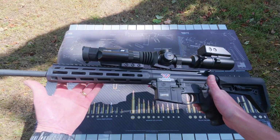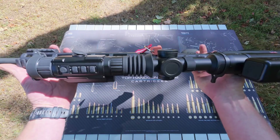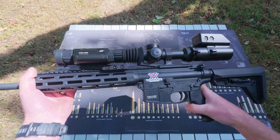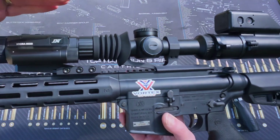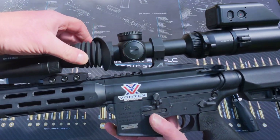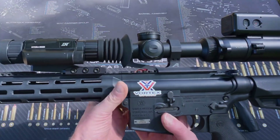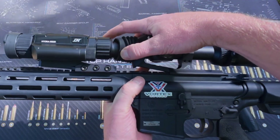So there we have it — that is the Hydra mounted on my Smith & Wesson. I know some people have had issues where the clip-on is mounted a lot higher or lower than their low power variable optic, but as you can see in my case it's pretty spot on.